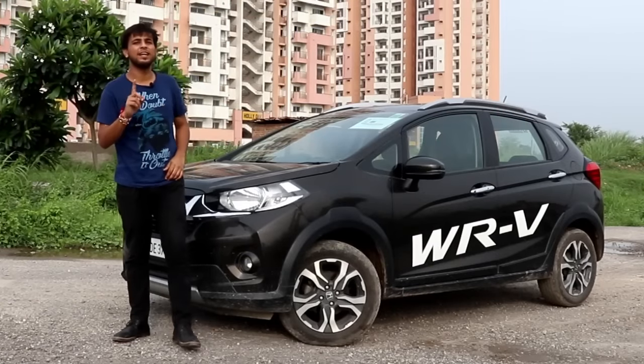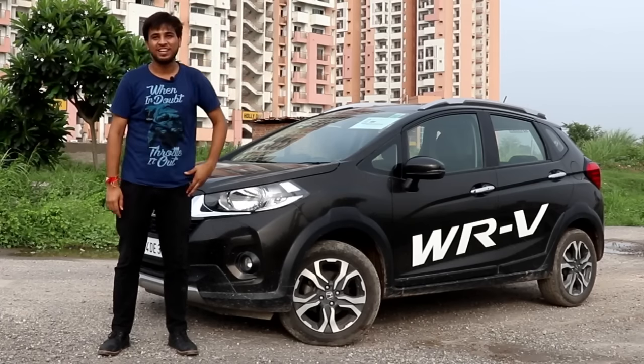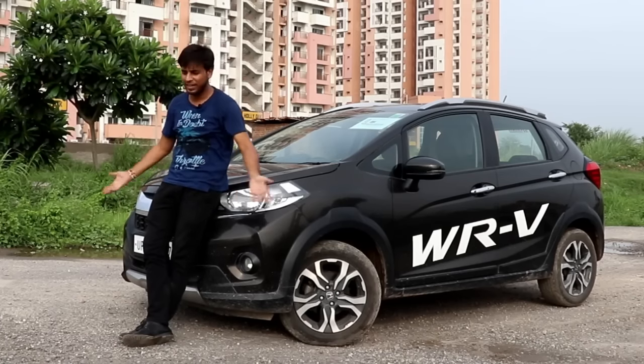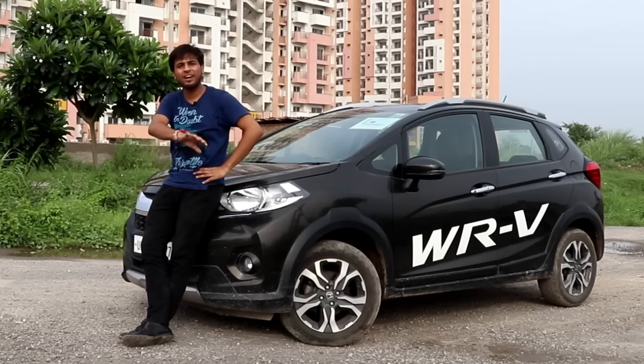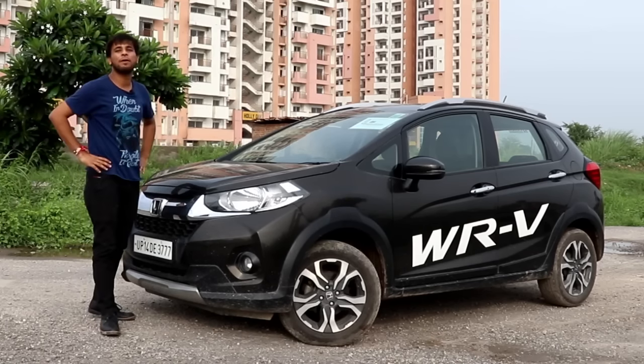One thing that is going to attract you in this car is the sunroof. The sunroof is something we are dying for — it is the Indian mentality that the sunroof is so desirable that you must have one in every car. Anyway, let's come to the point and talk about this car today.